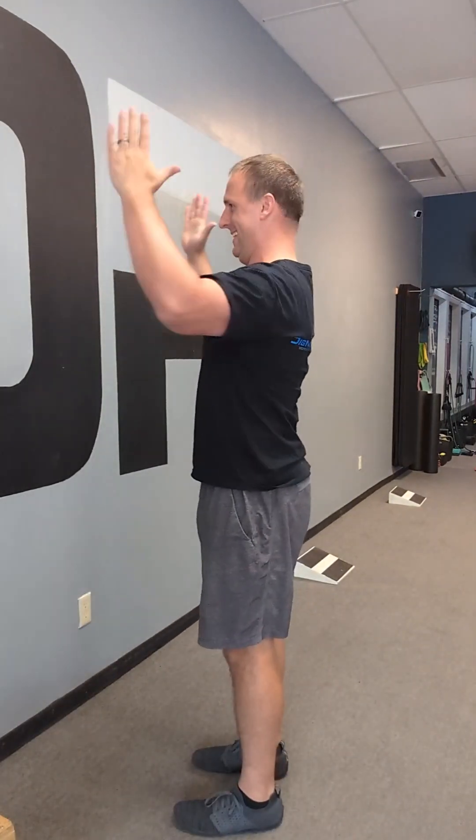And our next exercise — opening up, elbows at 90 degrees, squeeze. Great for upper back strength and opening up the pecs if you're feeling a little bit tight. 10 reps.